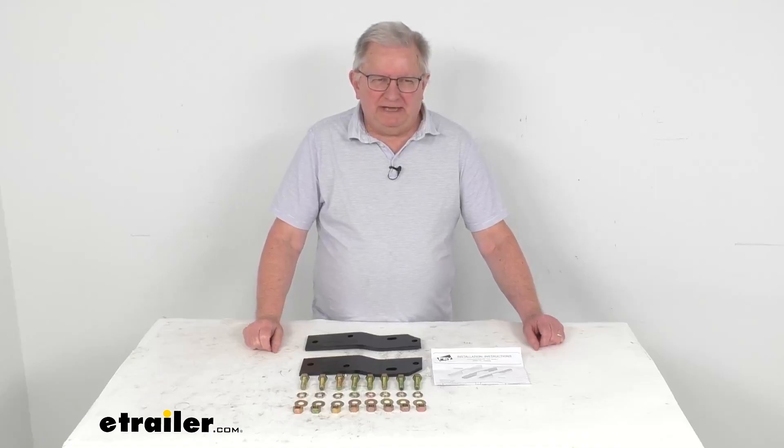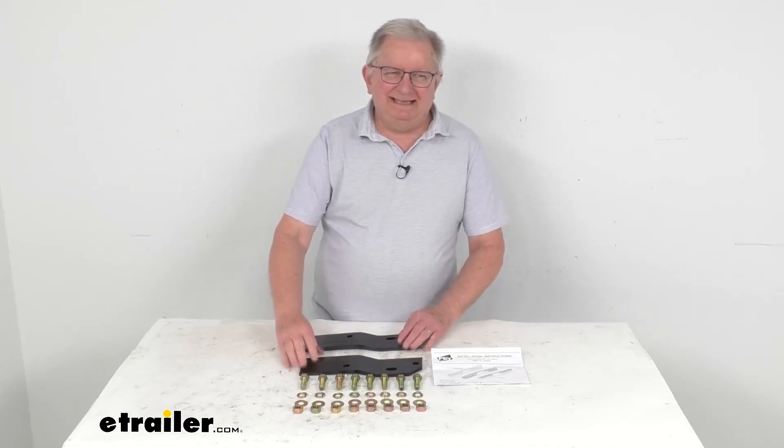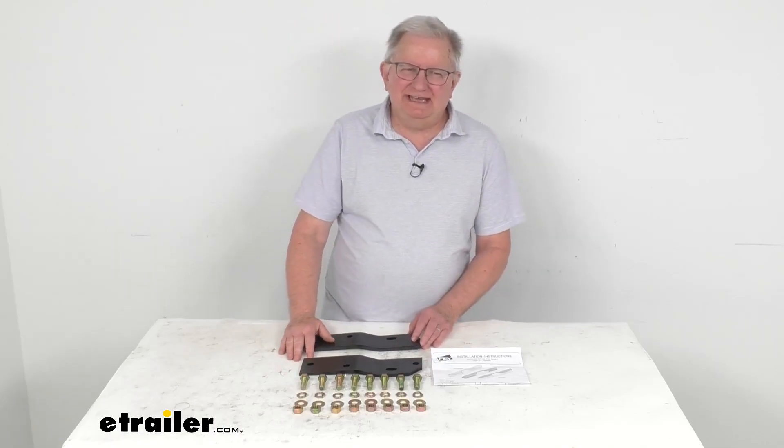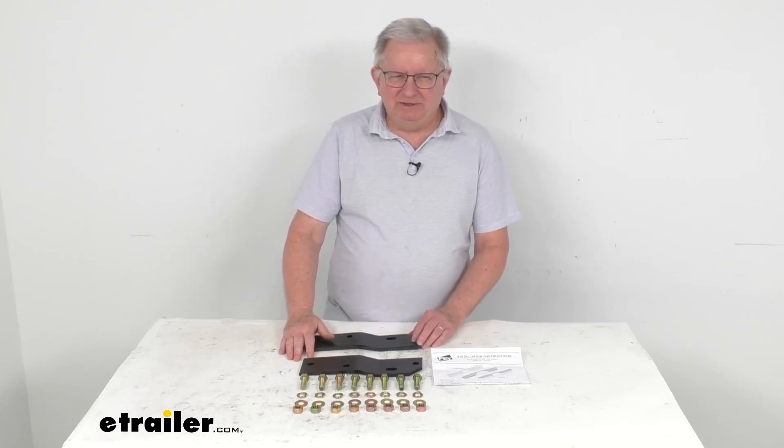Hello everybody, this is Jeff at eTrailer.com. Today we're going to take a look at the custom installation kit for the Westin Diamond Step, Sure Step, and Sure Step Deluxe LT bumpers.